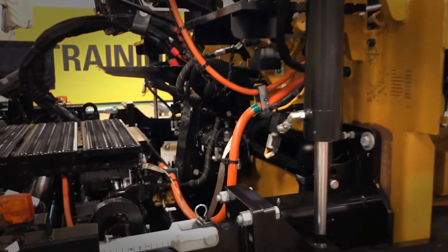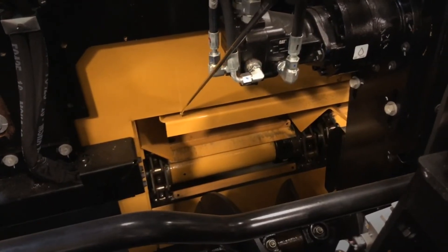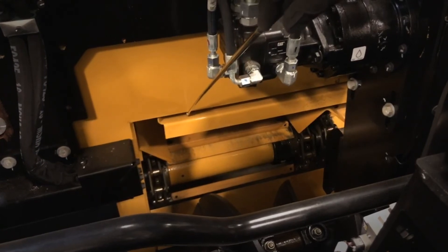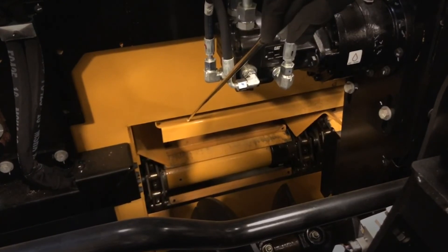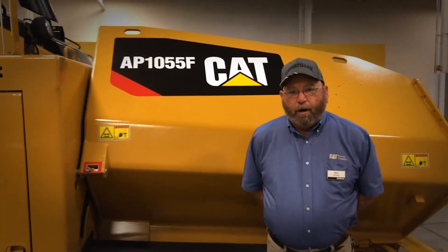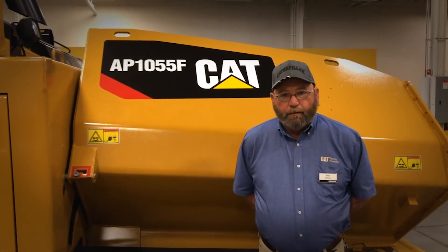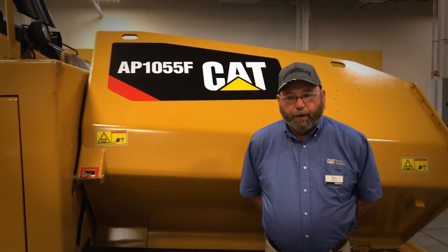Still on the 10-hour checks, this is the ventilation ducting. We always want to make sure that we inspect this and keep it clean. You've got one above each of your drag chains, so make sure you go in here and clean these out on a daily basis. Always refer to the operation and maintenance manual for the proper procedures when doing your hourly checks.